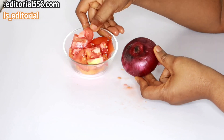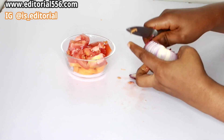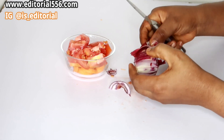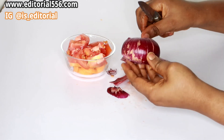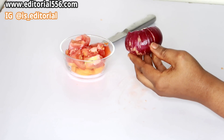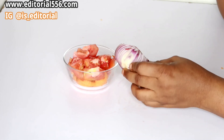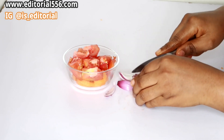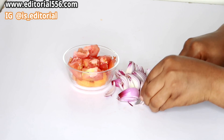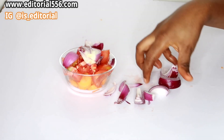Adding onion with carrot will help so much. Since I have half of one that I already used the previous day, I'm going to use that. Make sure you use your red onion. Peel it off, cut it into tiny pieces, and then put it inside the bowl as well.